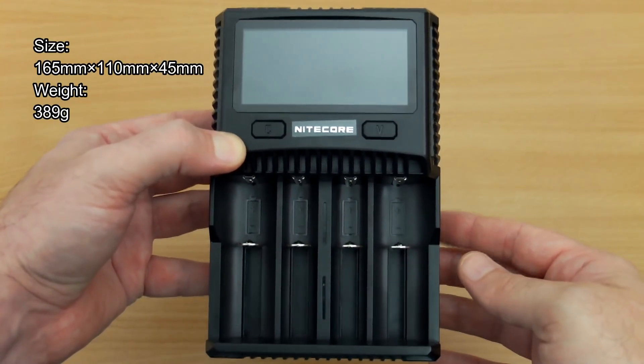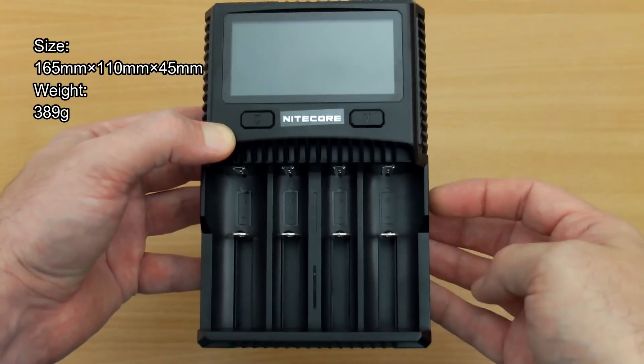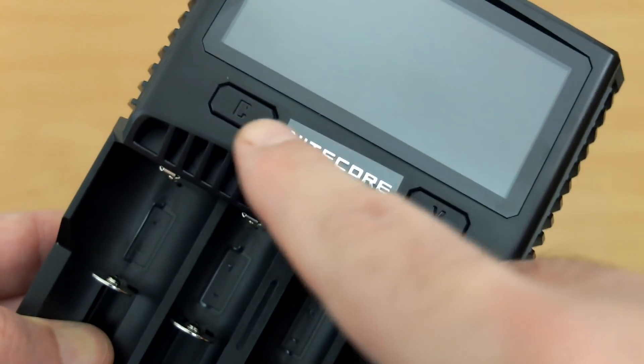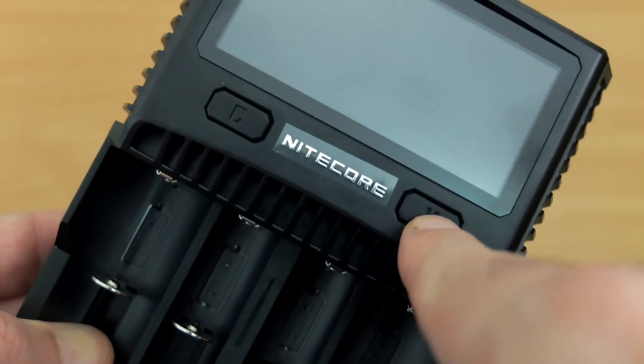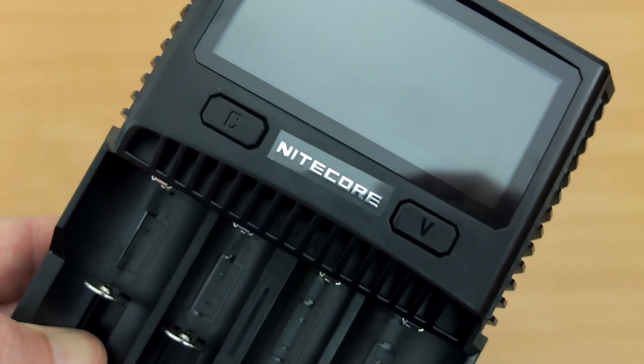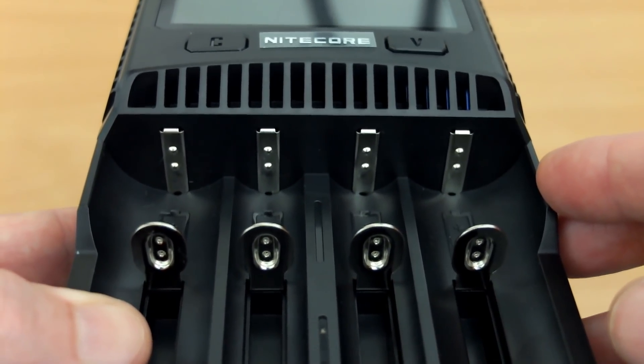Looking at the charger itself, the size is fairly big — particularly compared to the D4, which I'll show in a side-by-side comparison. There are two buttons under the LCD display. That's just a label protecting the Nitecore lettering, and you can see two raised contact points at the top.